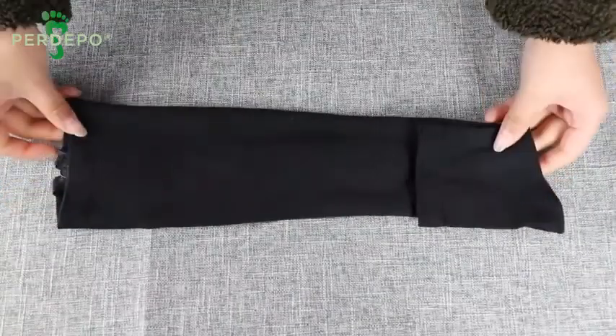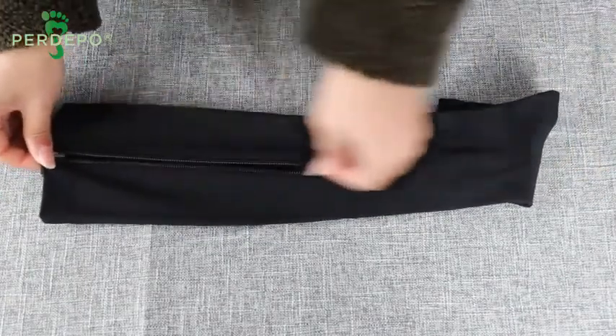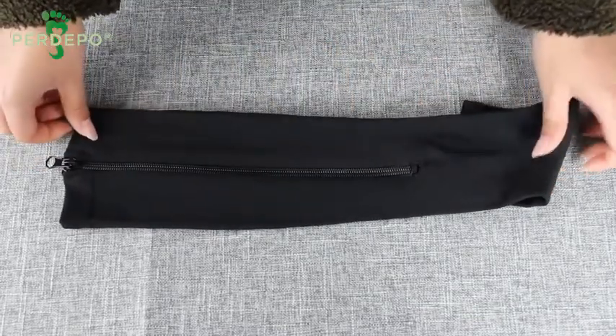And what makes them so special is that they are so easy to put on. You simply unzip them, put them on your foot, and then zip them up. Let me show you.